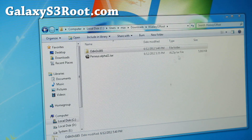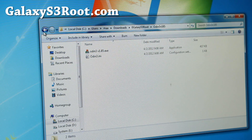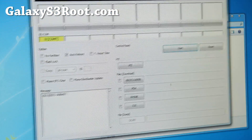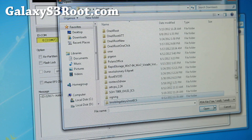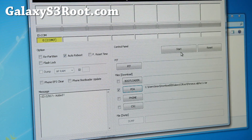Go ahead and download the Odin program, unzip it. You'll get a folder called Odin with the Odin program and also Perseus Alpha 11. For Heimdall, I think you can use it, but I'll try with Heimdall later. This is for Windows. Simply run Odin, then go ahead and choose PDA and choose the Pegasus .tar file. If you don't have extensions enabled, it'll just say Perseus Alpha 11. So choose that and flash it.